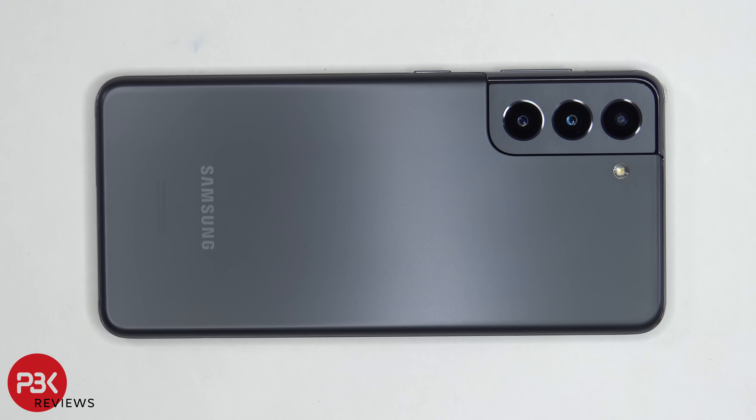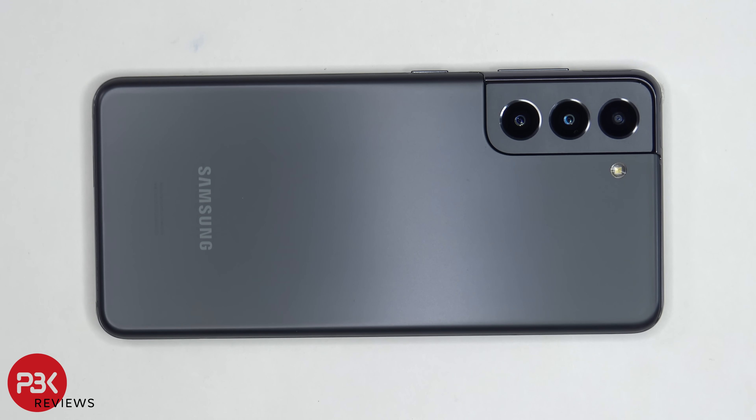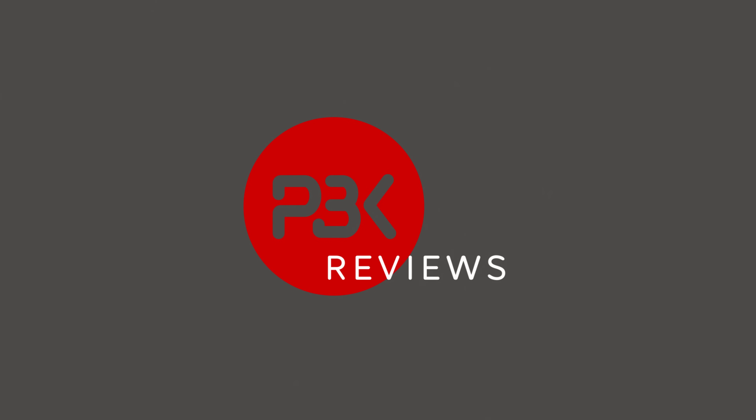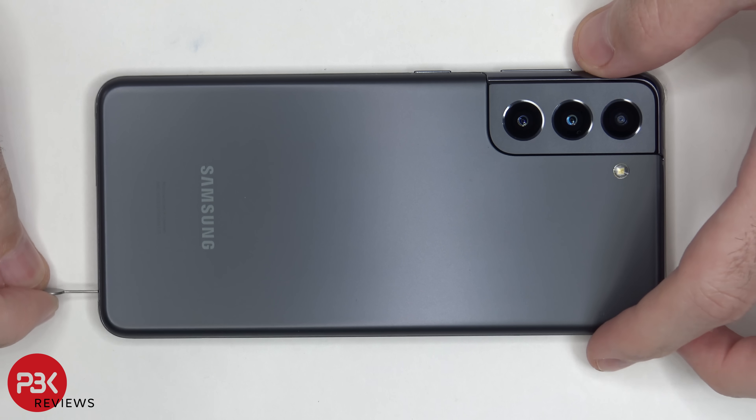You're watching the Samsung Galaxy S21 disassembly. If you need any tools, there are links in the description. We're going to start off by popping out that SIM tray.